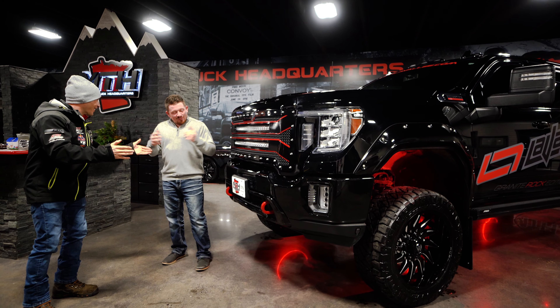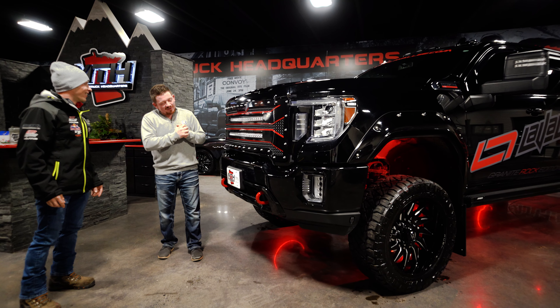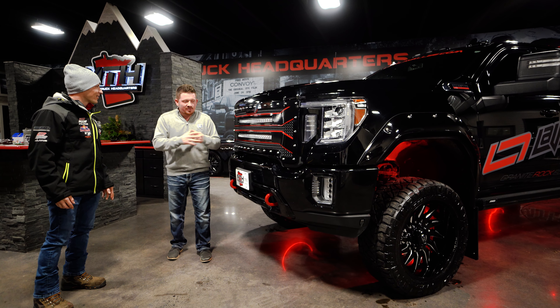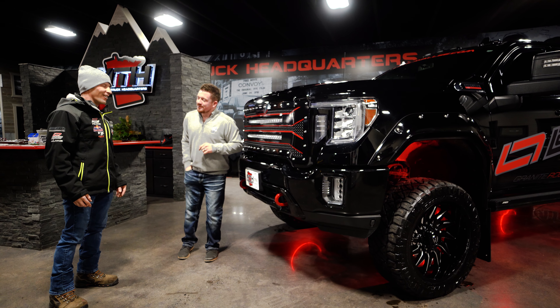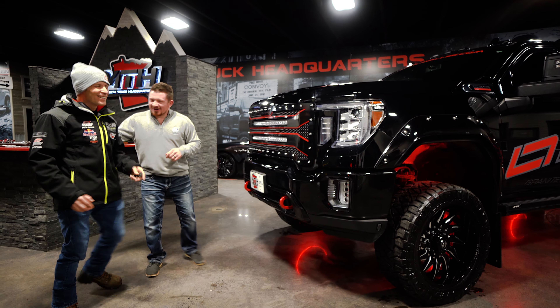This is amazing — thank you so much. Levi, we're known for putting dreams in driveways — that's what we do. Thanks for trusting in me and being able to make you 100% of what you absolutely could possibly envision. But let us do everything on this build for you. There's one last thing — here it is. Enjoy it, brother. Thank you, man.